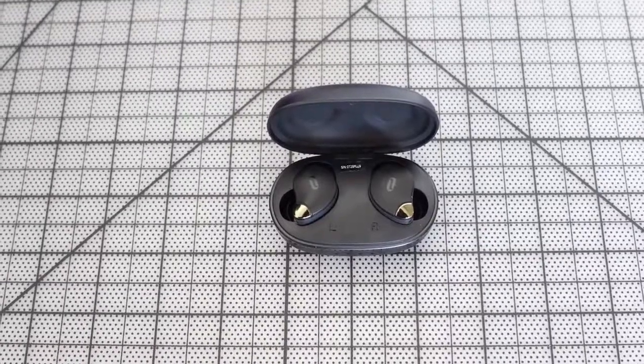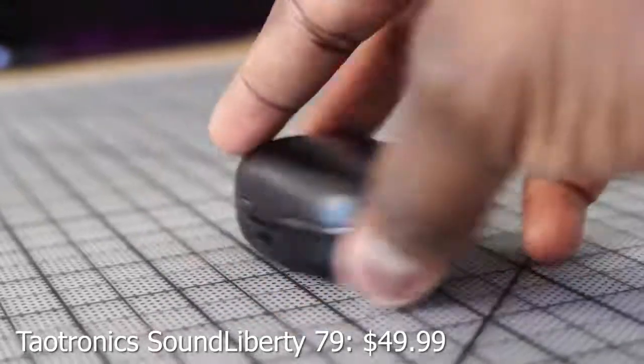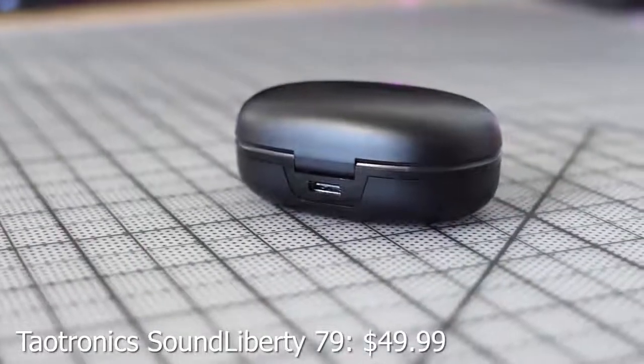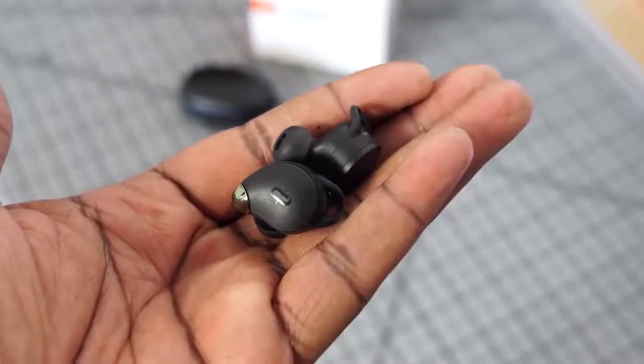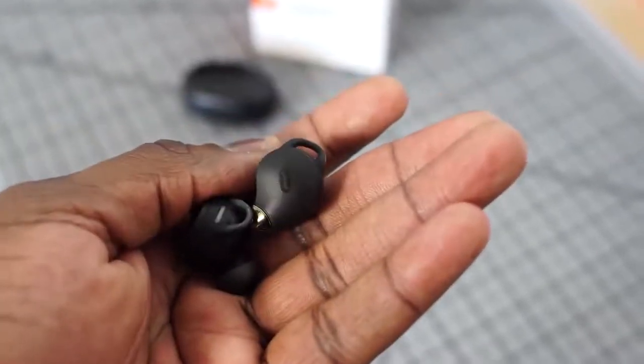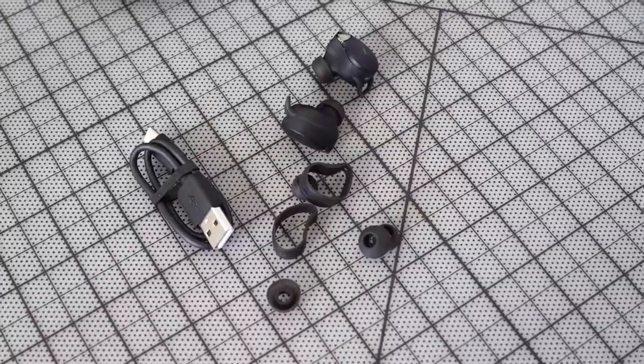Next up are the TaoTronics Sound Liberty 79, retailing for about $50 — super nice. They've got a relatively small case footprint, a battery indicator in the front, and USB Type-C charging. Playback time is 40 hours with the case and 8 hours per use. IP67 rated, so you can use them in the gym or get a splash of water with no issues. The earbuds have different ear tips and winglets that clip into your ear, keeping them in place even if you're not using the ideal ear tips.